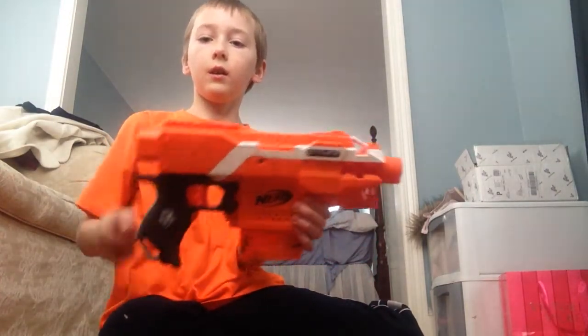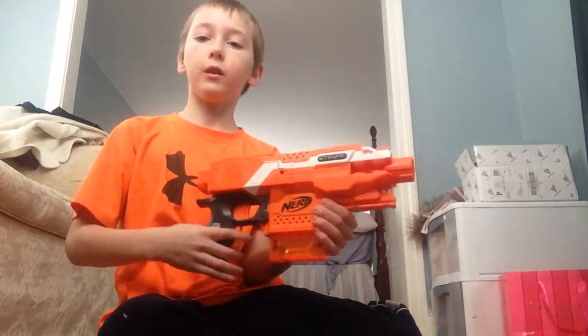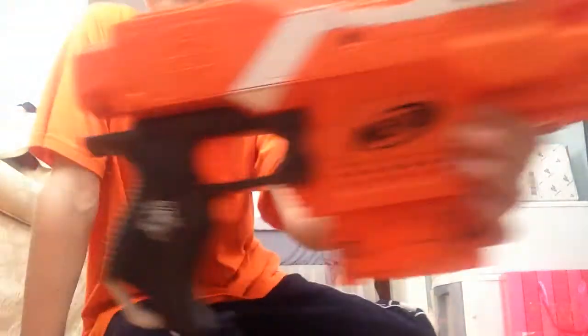It comes with the barrel attachment, two sling points — one right here and one right here. It's got a Reverend Trigger.